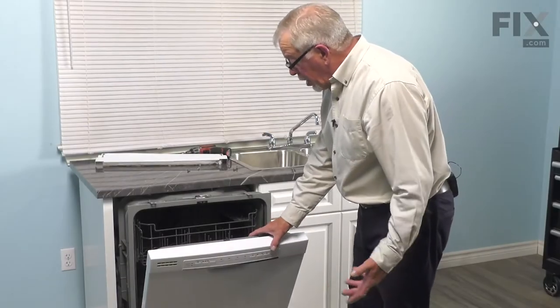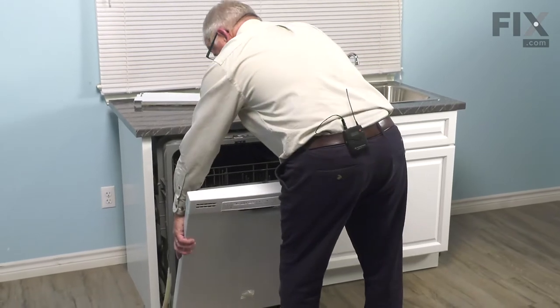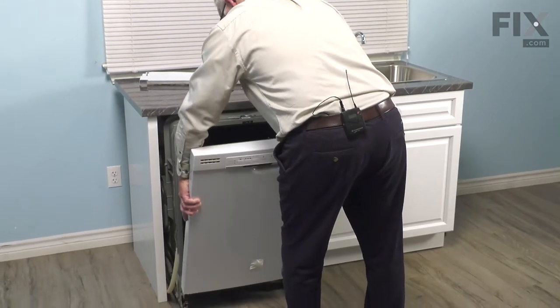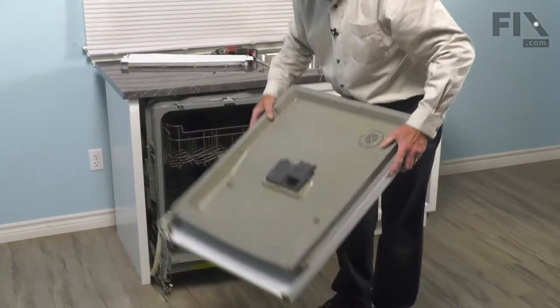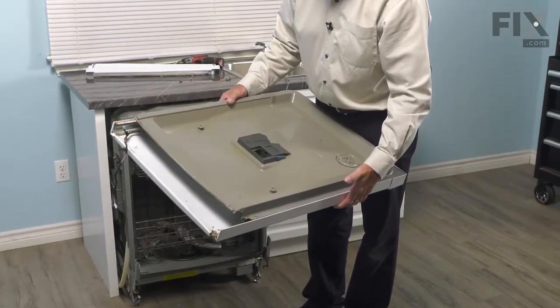With the door locked open, grasp both sides of the door and pull straight up. Tilt it in slightly and lift it away from the hinges. Now set that on a suitable work surface and we can change out the part.